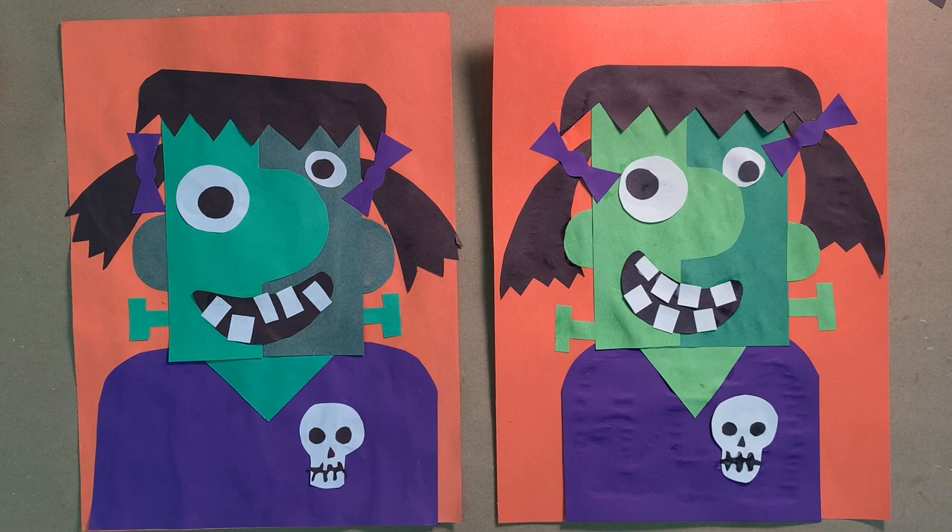We're done! Thanks for watching — I hope you had fun making Frankie, a girl version of Frankenstein's monster in the style of Pablo Picasso. See you next time!